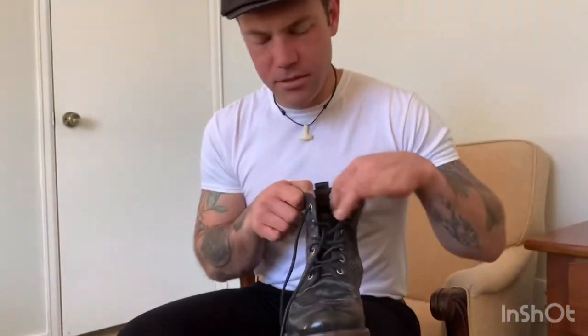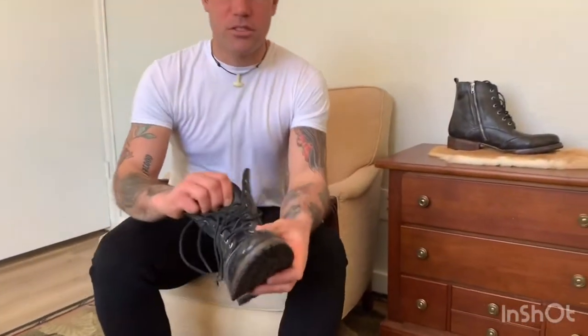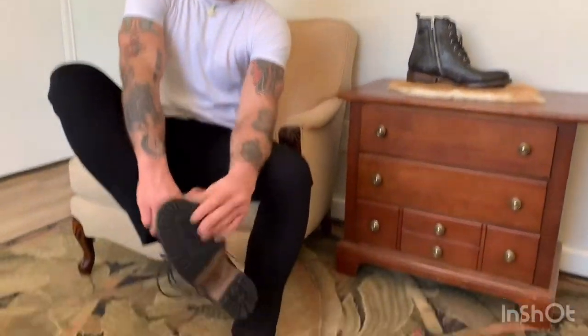They come with these leather laces which are really cool. I have really wide feet and these boots accommodate them quite well. Feels really good.